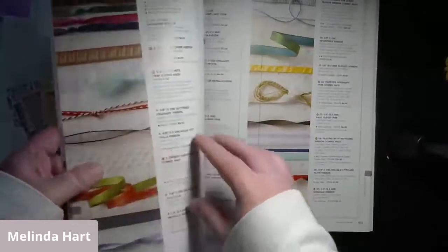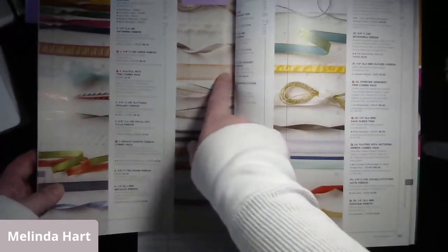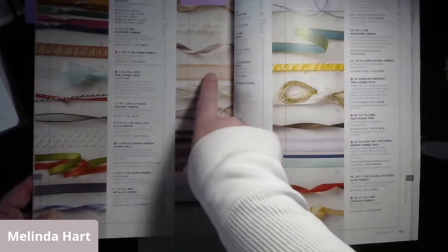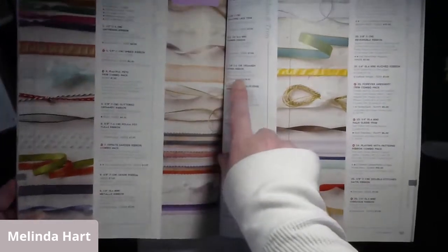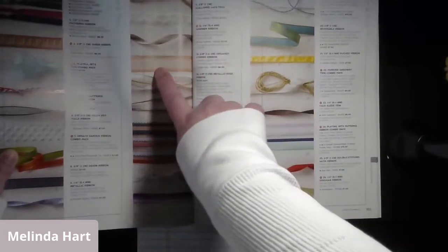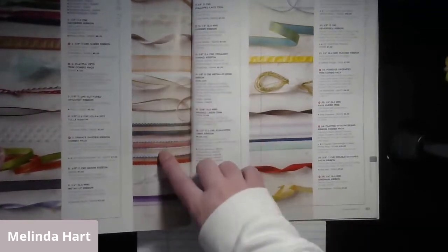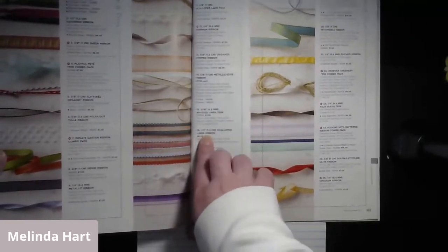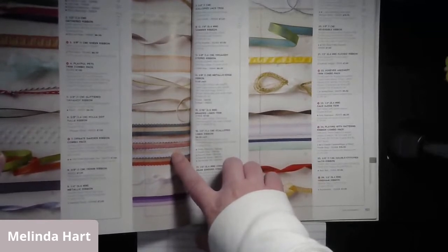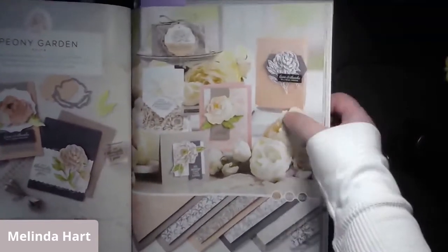If you're working with petal pink, I wanted to mention this ribbon. If you happened to get the Magnolia suite last year, this was in there, but you can purchase it individually now. That's the 5/8 inch organdy striped ribbon - number 13 on page 161 - in petal pink, and it's a perfect match. For today, I'm going to be using the Rococo Rose scalloped linen ribbon, number 16, and the Rococo Rose just so you know what I'm using.